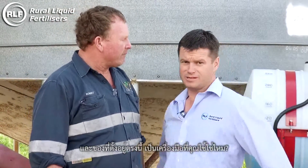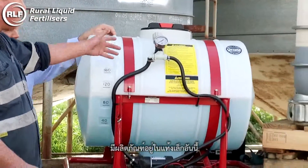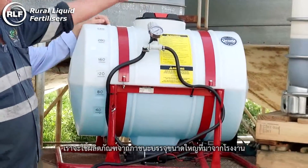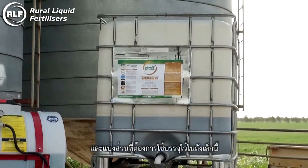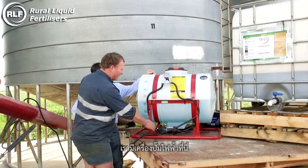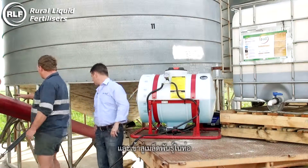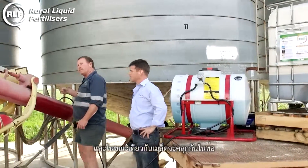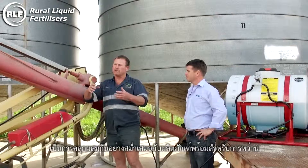And this set up here, this is what you've been using? Yes, that's correct. This little tank here has the product. We take the product from the big container that comes from the factory and put the required amount into this smaller tank. We have an electric pump on here, a hose going around and into this grain auger. And as the grain is turning around in the auger, it is getting evenly covered with product, ready for sowing.